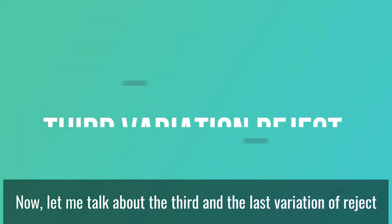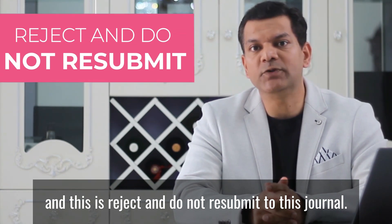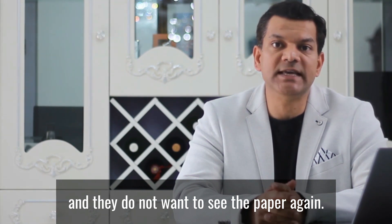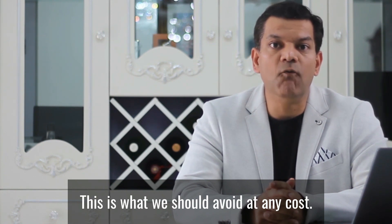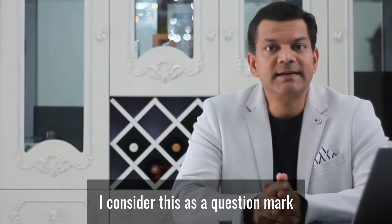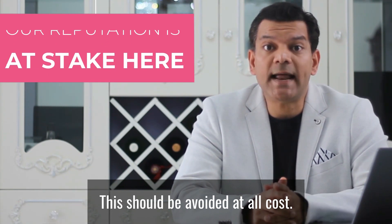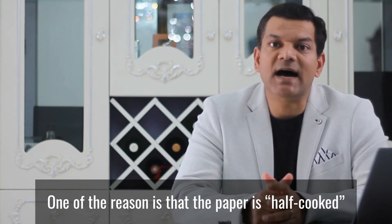Or it just does not fit this journal. No matter what the reason, your solution is to find another journal and submit it for review. Now the third and last variation of reject is 'reject and do not resubmit to this journal.' This is when the paper goes for peer review and the reviewers think that your paper is not worthy of the journal and do not want to see the paper again — they have closed the door. This is what we should avoid at any cost. I consider this a question mark on our credibility as researchers; our reputation is at stake.